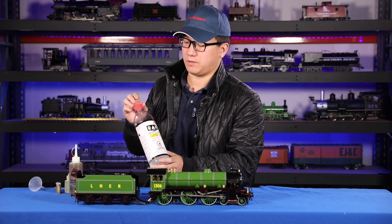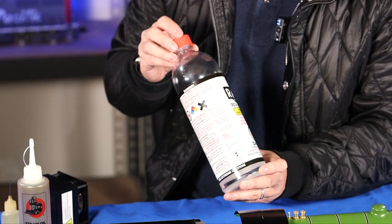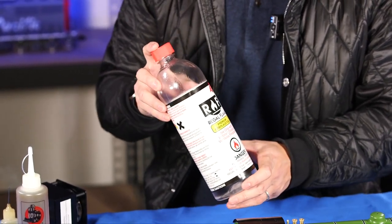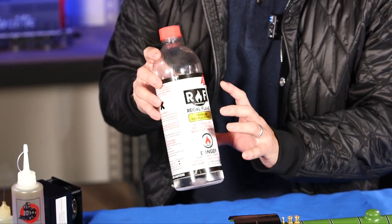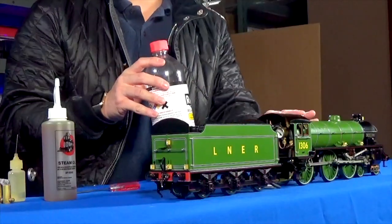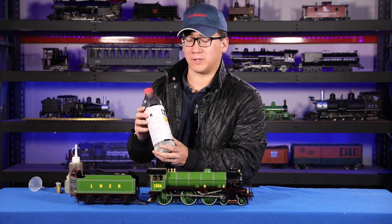You want to keep your alcohol sealed and covered at all times because it can evaporate and draw moisture from the air. If you have a bottle that's been sitting around too long, you may have too much water in it, which will affect how your model performs. Make sure you keep your fuel properly labeled.